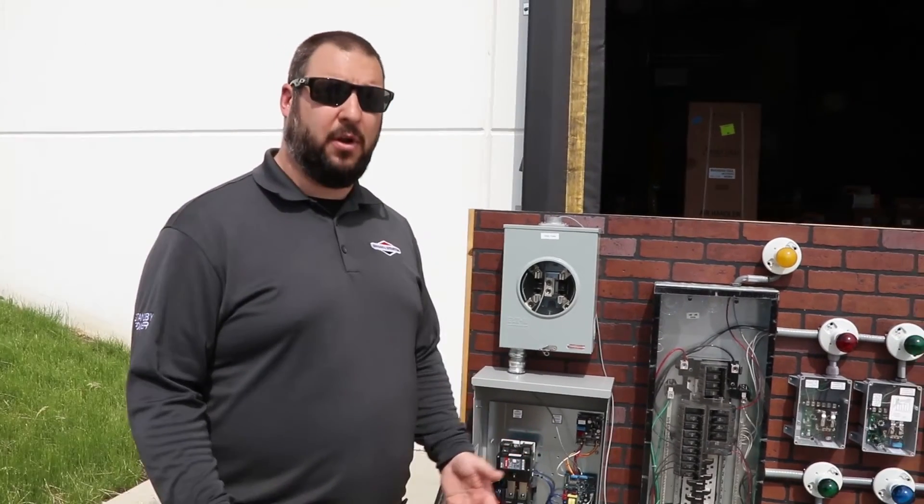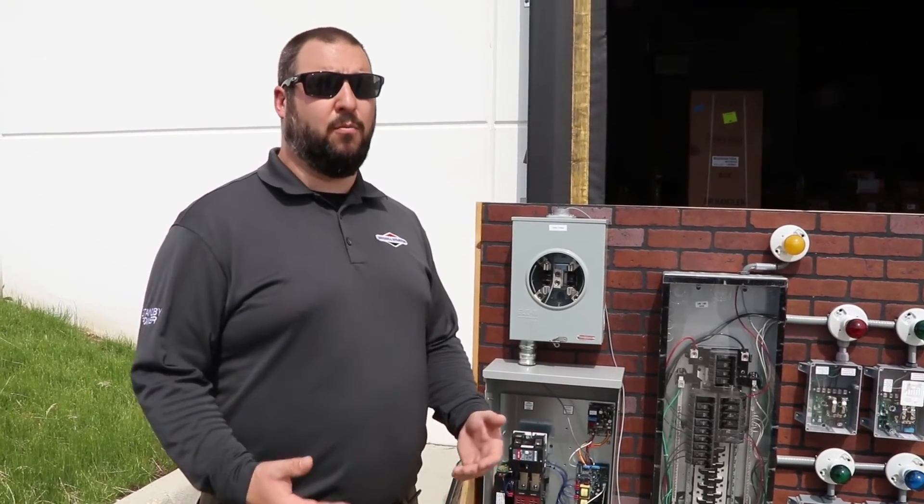Vanguard engines are used in all Briggs and Stratton standbys except the entry-level 8-kilowatt, which uses a Briggs and Stratton single-cylinder engine — still a very good engine and a price-competitive product. At 10 kilowatts and larger, they're all V-twin Vanguard commercial engines. Those commercial engines are used in much harsher environments than a standby generator. A standby is what I jokingly call a retirement job for an engine — it lives in a clean environment and is only called on a few times a year, plus a 20-minute no-load weekly test run.